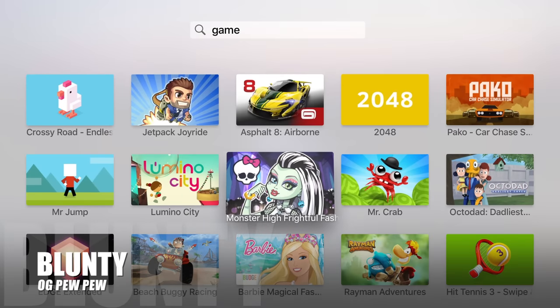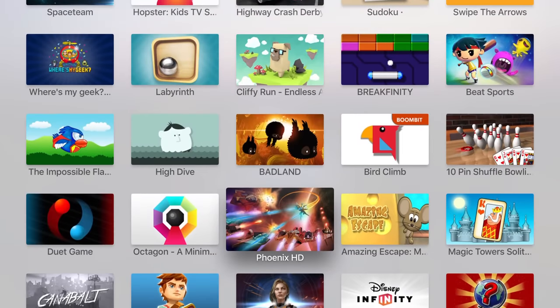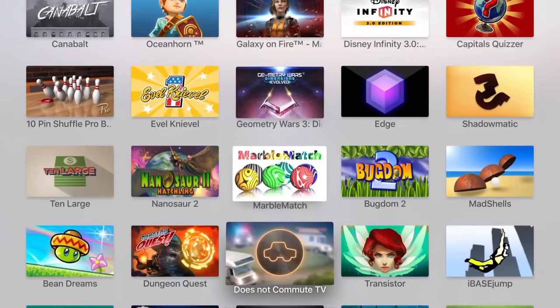Hello again, I am Blunty, and as promised in my full in-depth review, here is my 100% gaming-focused look at the new Apple TV.